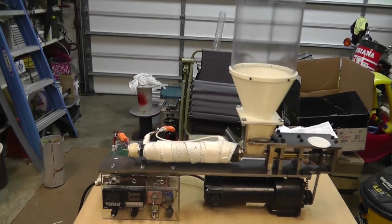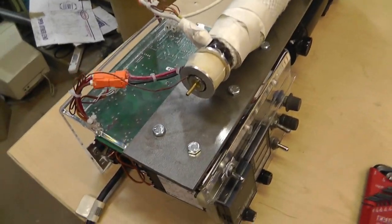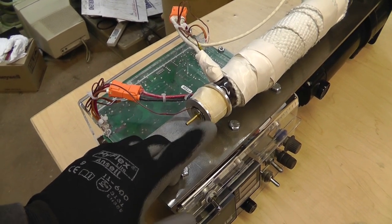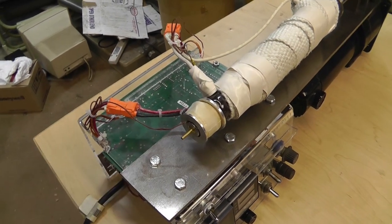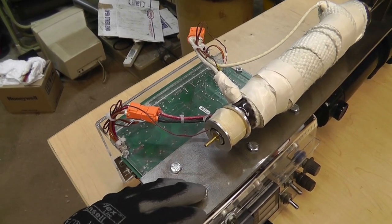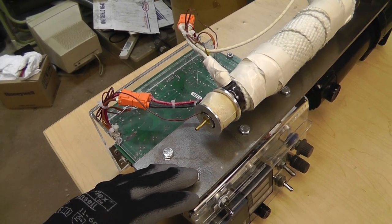I went and purchased some hair dryers for two dollars at a local thrift store, took them apart, and they had nickel chromium heating wire in them. I did have to wrap it with Kapton tape, and then I siliconed layers as I wrapped it — layered it with high-temp RTV silicone sealant.